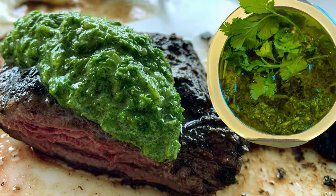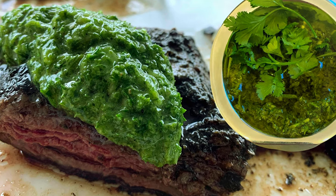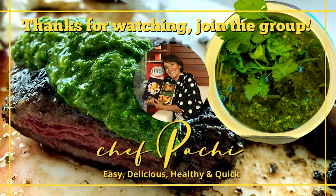Come join us and subscribe — we're going to have an amazing time. We're going to do many recipes that are super easy to make and healthy, and you can add them to any kind of eating pattern you have. You are going to love it. Chef Pachi, chimichurri, three ways.